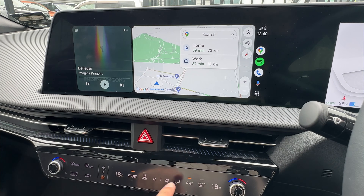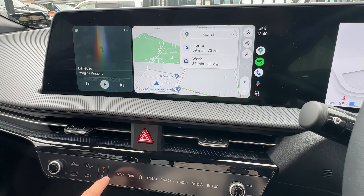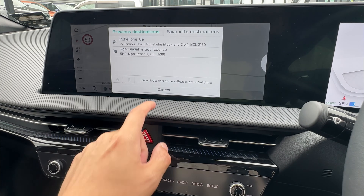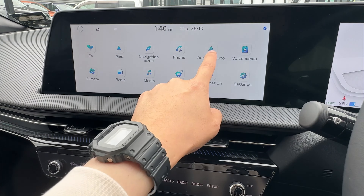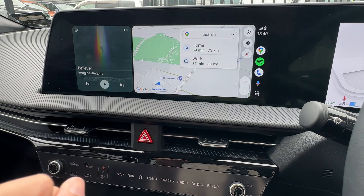On other vehicles, you have a panel underneath where you can click the navigation panel or go into other panels. If you are on Android Auto and go to Maps, it's going to quickly go back to Maps. Otherwise, you can go back home and go to Android Auto again to exit or enter it.